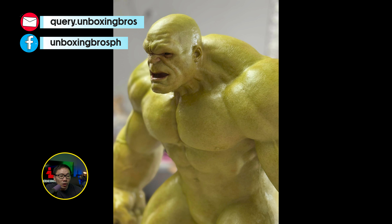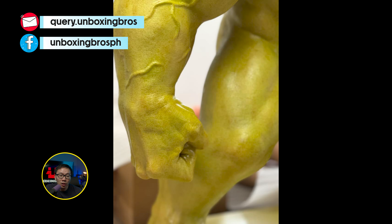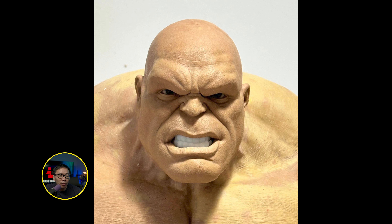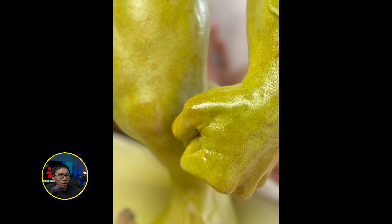A new silicone, hand-sculpted Hulk is coming. There is no proper reveal yet but the prototype is in the works. It's a very unique Hulk to own since it will be silicone and hand sculpted — most likely going to be a very good-looking museum-type Hulk once it's done.